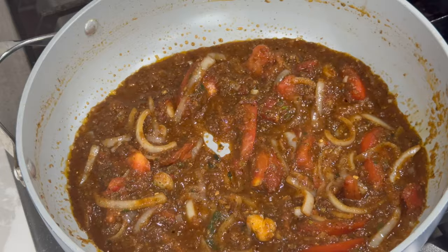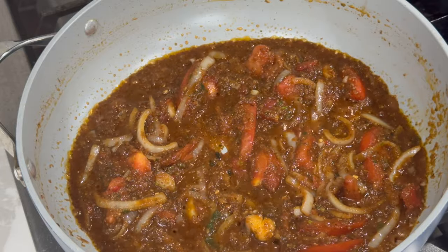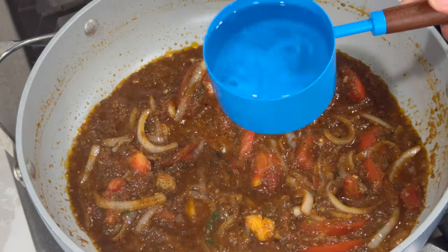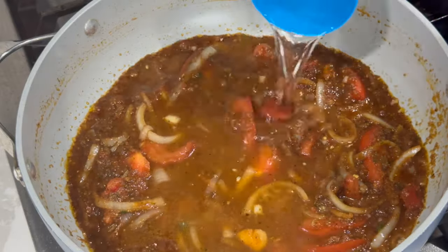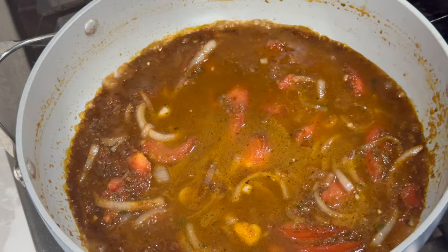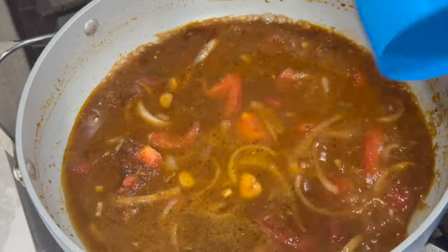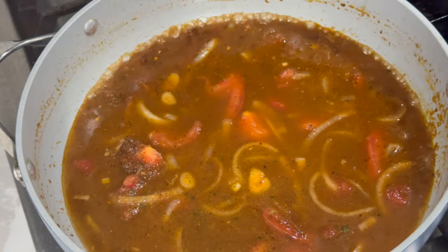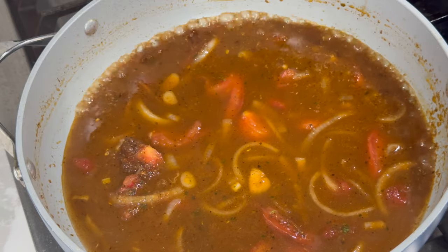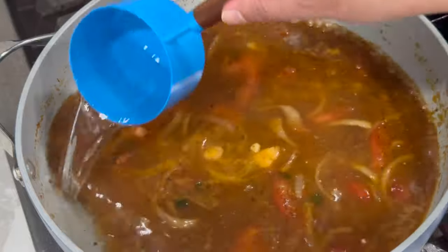After everything is combined, go in with your water — add just enough for the amount of gravy you want. After the water is added, taste to make sure the salt level is right for you. If you'd like more salt, you can use the garlic salt as a substitute, or if you don't have garlic salt, regular salt works as well.